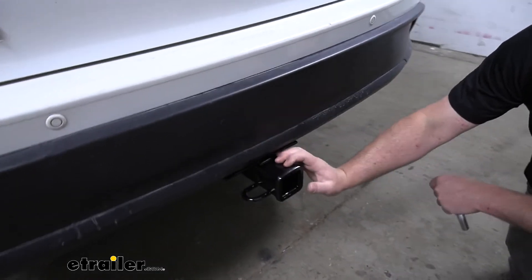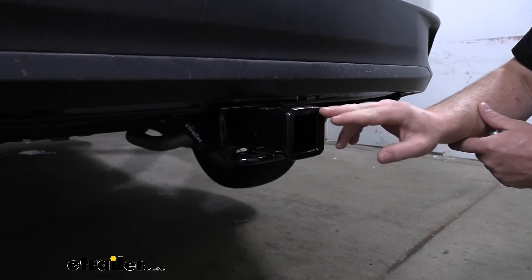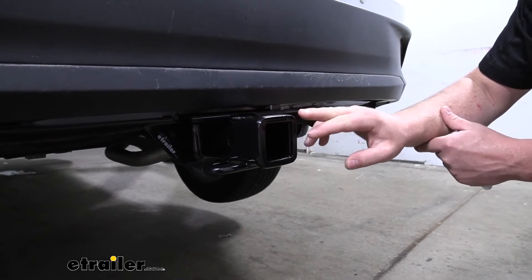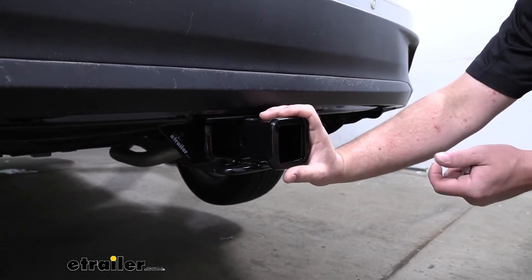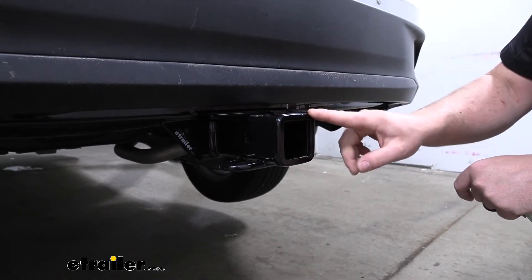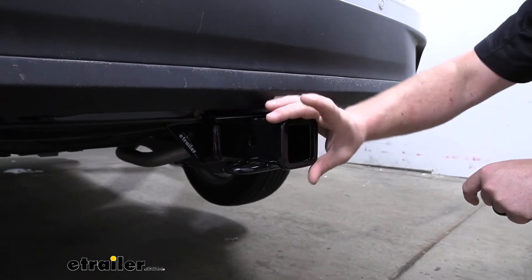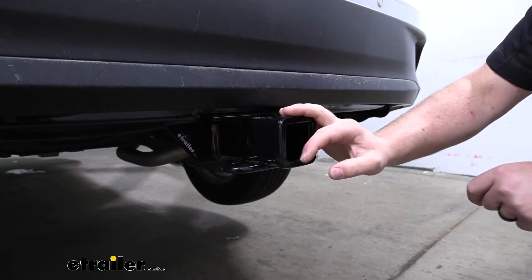If you come over to our hitch, it is a Class 3, so it's going to have that 2-inch by 2-inch receiver tube opening — super common size and a ton of different accessories available for this size hitch. It's going to have a reinforced collar for extra strength, and I think it looks pretty good too. It kind of gives it a more complete or finished look, in my opinion.